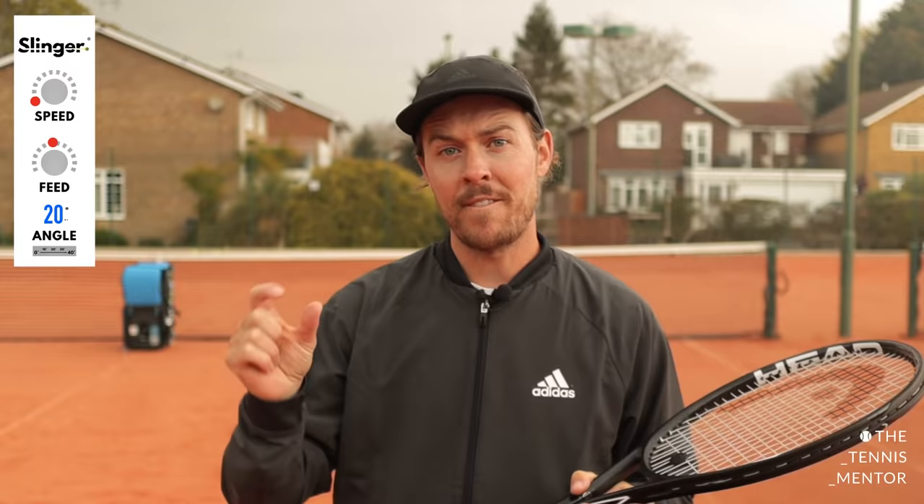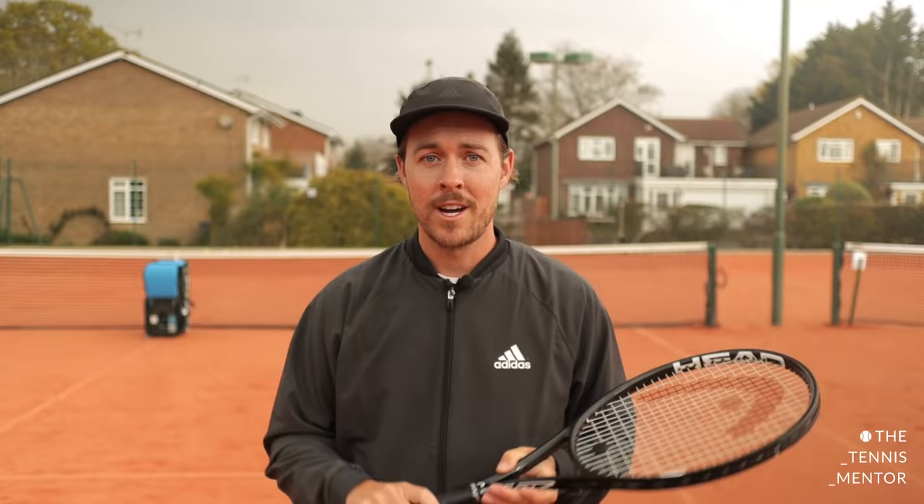Now, the first thing to consider if you're new to tennis or you're a beginner is the type of settings that you want to be using on the slinger bag. Ideally, you want as much time on the ball in between each stroke and you don't want the ball to be coming in too fast. So you'll notice here the settings I'm using — I've got the speed all the way down to the slowest and the feed setting is somewhere around the middle, giving you time to hit each stroke. For the first couple of exercises, I'm going to have the slinger bag positioned right up close to the net and I'm going to be stood just behind the service line. This gives me a chance to hit my shots nice and slowly to gain control. And once I gain confidence and consistency from the service line, we can then progress back towards the baseline. So let's take a look at me hitting forehands and backhands from the service line.